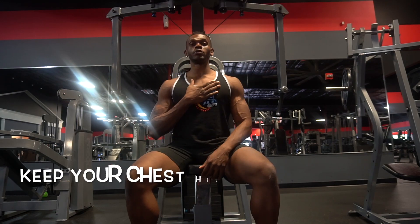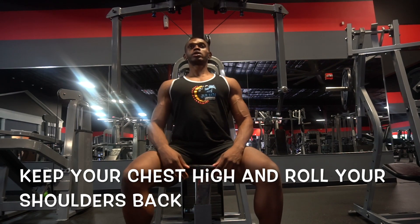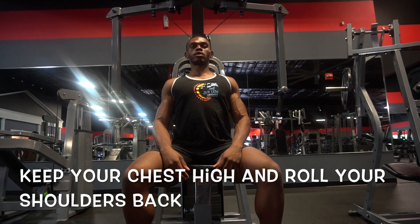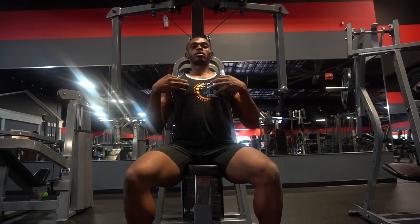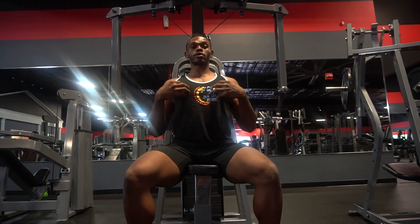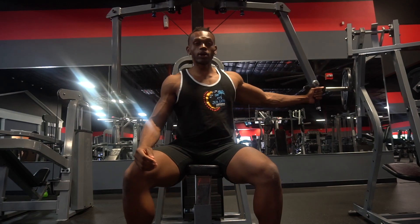The first step is to make sure you keep your chest up and your shoulders rolled back. This is going to allow you to focus strictly on your chest.